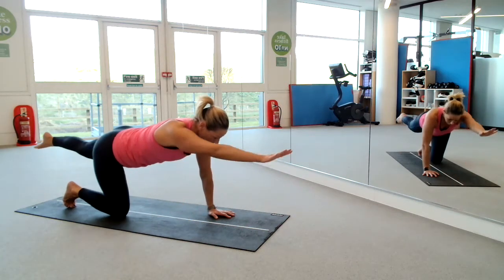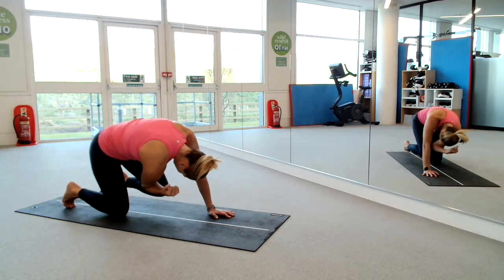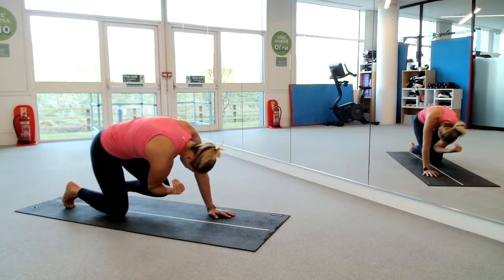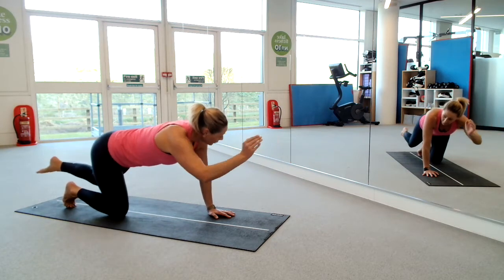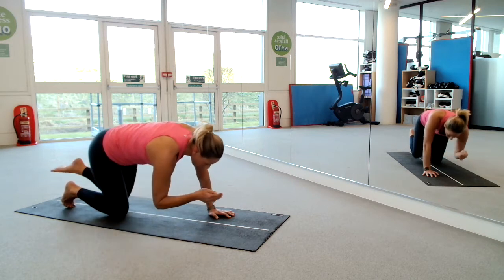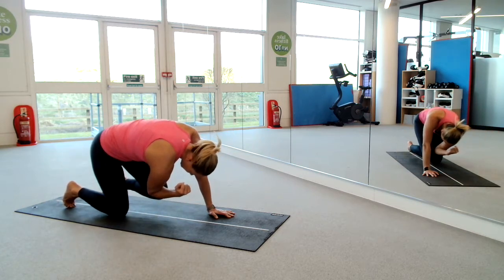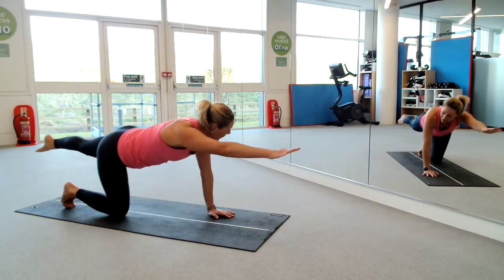Otherwise, let's do four more. Reach, exhale, curl it in. Inhale, reach away, exhale, curl it in. One more. Curl it under — pause here, scoop in. Inhale to pause. Exhale, lengthen away and pause. Counting down from ten to one.